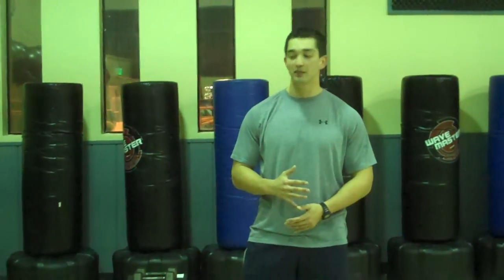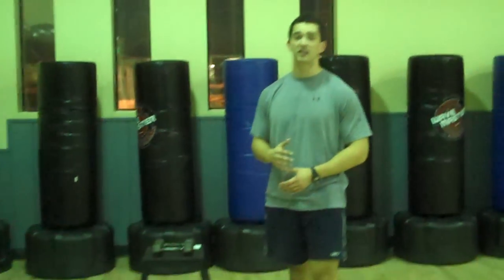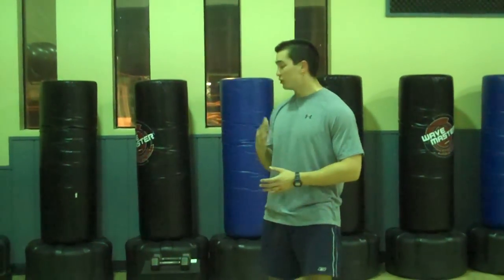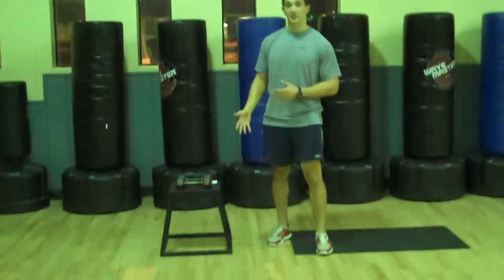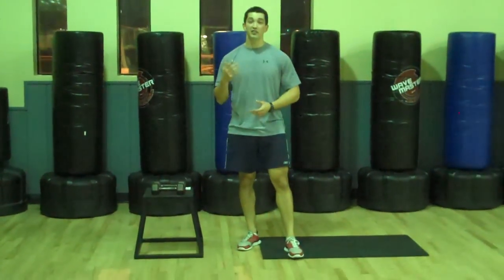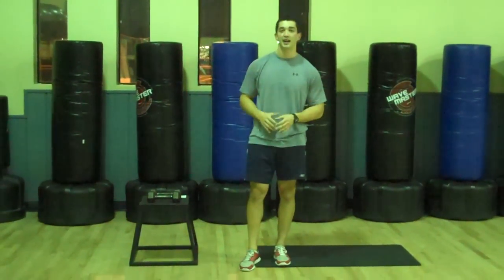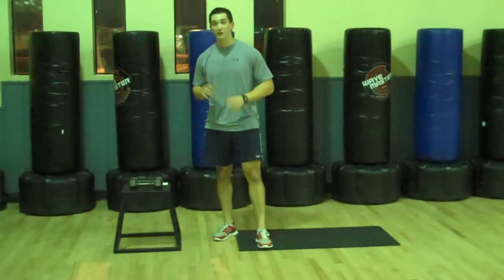Hey guys, I'm Josh Long from TrainerWithJosh.com and today we're doing the Gladiator Workout. This is a hardcore, very intense, rapid fat burning workout. We got 10 exercises all followed in a row. We're going to go about 45 to 50 seconds on and only 10 to 15 second rest depending on your advanced level. All you really need is a pair of dumbbells. If you don't have them, try to find something that weighs something — water jugs work. Or go out to Target and get some dumbbells.